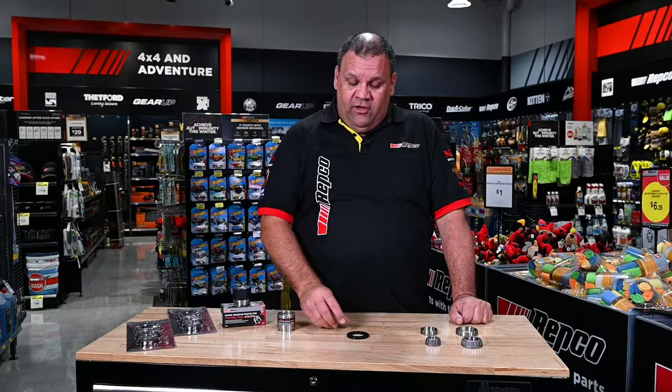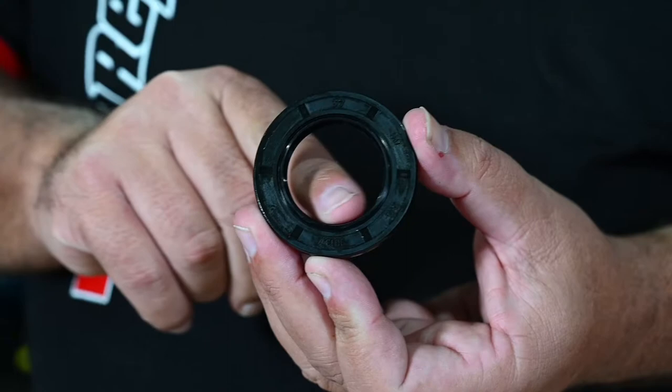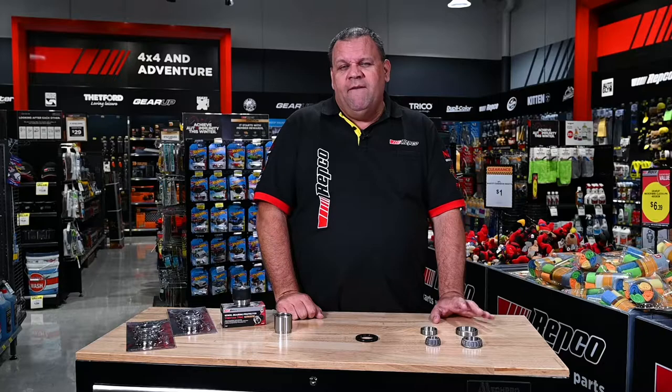So part of this maintenance process, you look at your seals as well. Visual inspection when you've got them off the axle. You're looking for any damage to the rubber, you're looking for wear on the inside of the seal itself. Maybe it's been twisted, or it might have got hot and the plastic is starting to melt off the housing. Ideally, as part of the maintenance of these bearings and seals, you should be checking them every 12 months or 10,000 kilometres of towing.